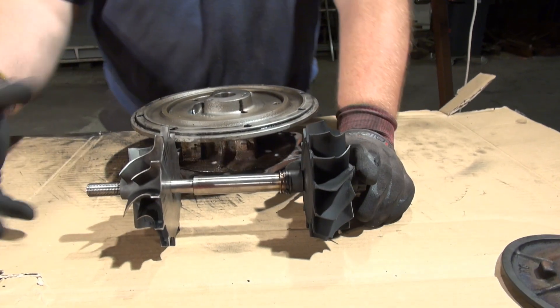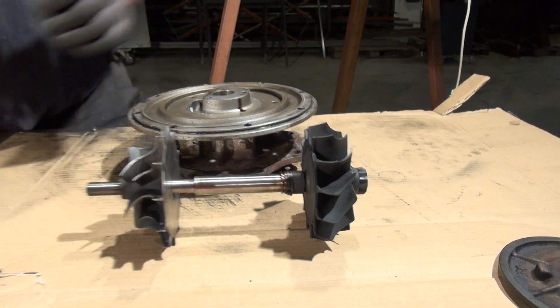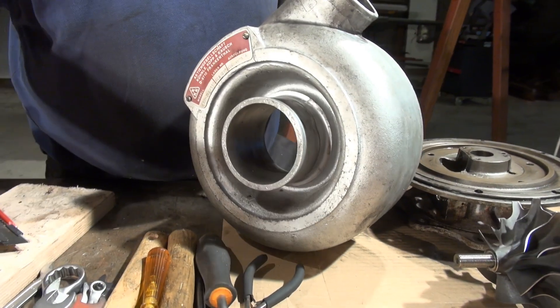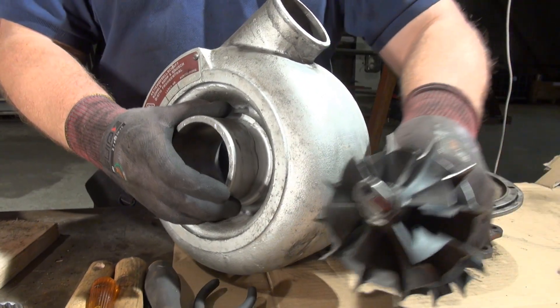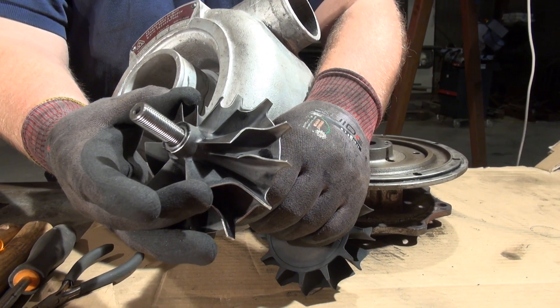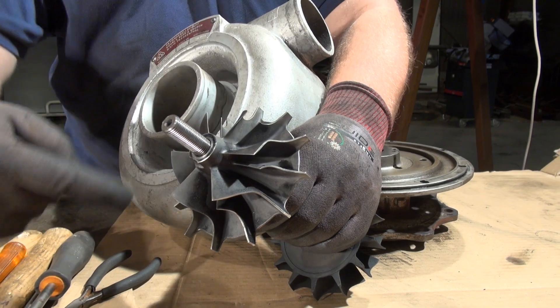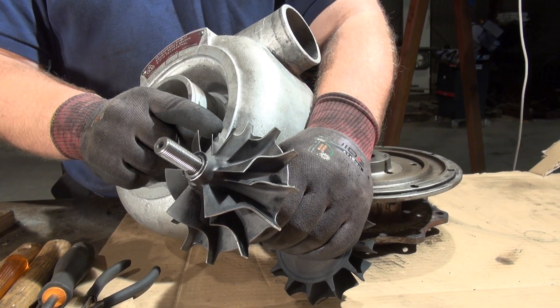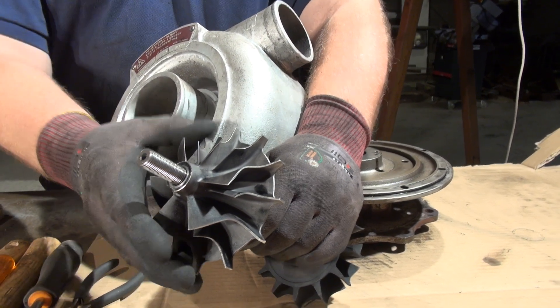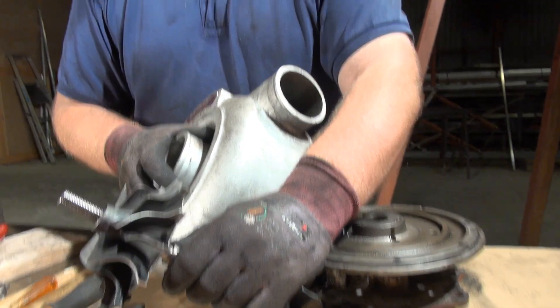This is basically how it works. This is the compressor end. It has a very nice big cowl here — this is the inlet where air enters the inducer part of the compressor wheel. It's given a whole lot of kinetic energy by the speed of this compressor wheel. My estimate is about 100,000 RPM at full throttle, giving approximately 2 bar gauge pressure on the outlet.